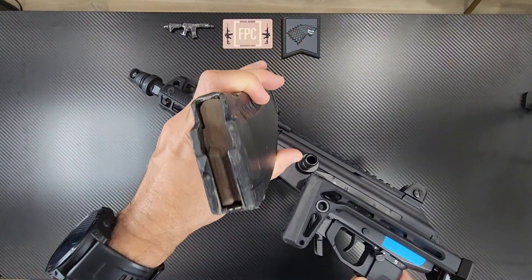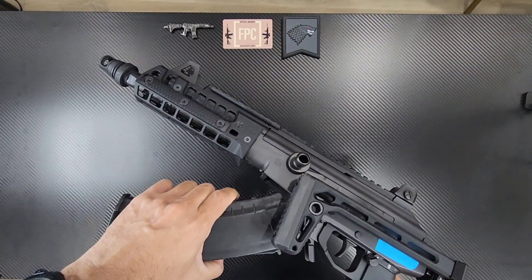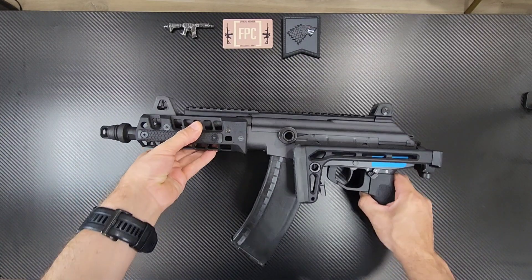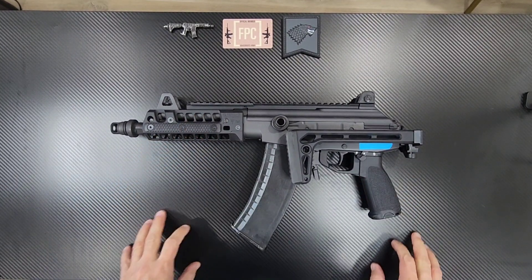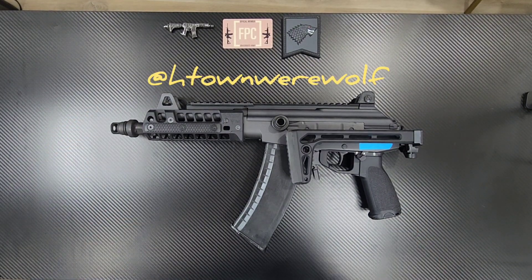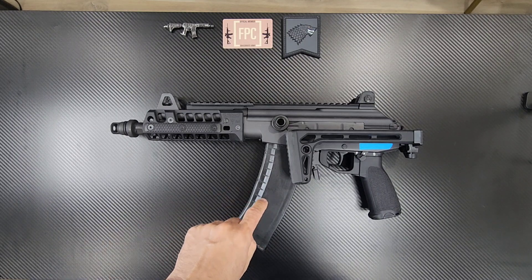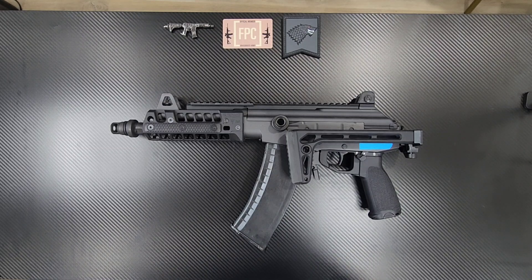If I do a hand stop, it'll probably be the Arisaka hand stop. This is empty, guys — I safety check everything and I don't keep any ammo around me up here. Like I said, this is my second stint into the 5.45 round. Unfortunately, the ammo is a little hard to find at the moment. Really hoping someone domestically starts making it so it'll be available. In the meantime, this guy just stays in the safe — I don't shoot it much. I don't want to waste the ammo I have. It is super smooth shooting. I will do a range video on this, as I'm going to do with everything I review.